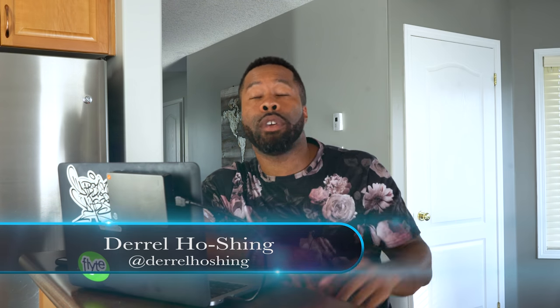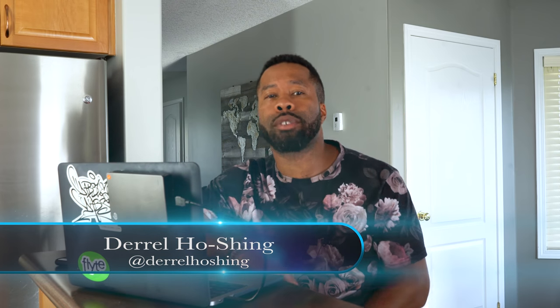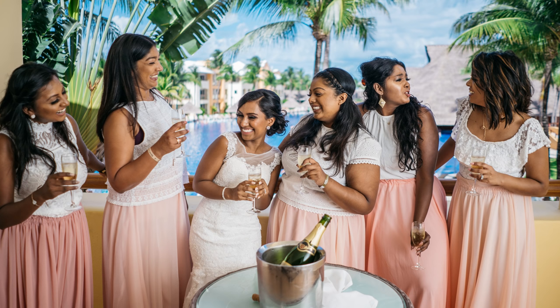What's going on gang, it's Darrell Hosheng from Darrell Hosheng Photography. I got a nice little video I want to show you guys. I was just in Mexico last week shooting a wedding and I got a cool shot I want to explain — you can see the bridesmaids laughing and joking, they've got champagne and they're just having a whole lot of fun.